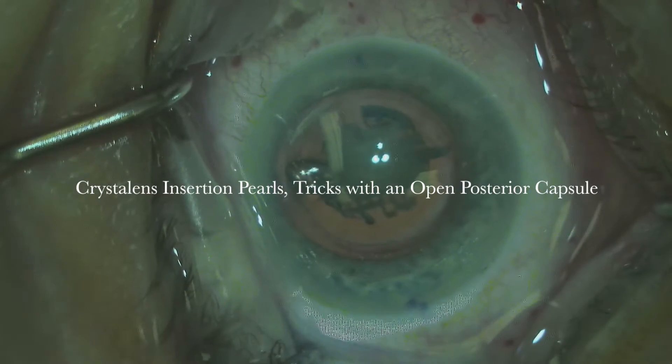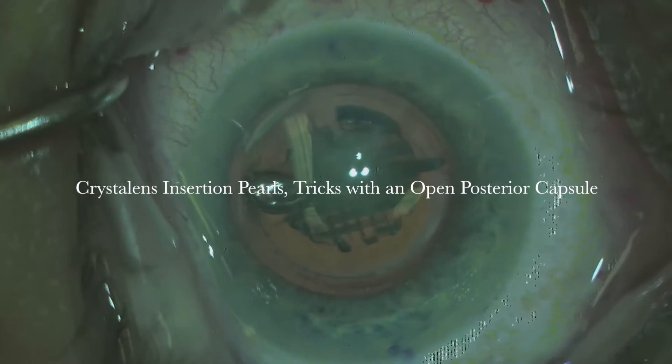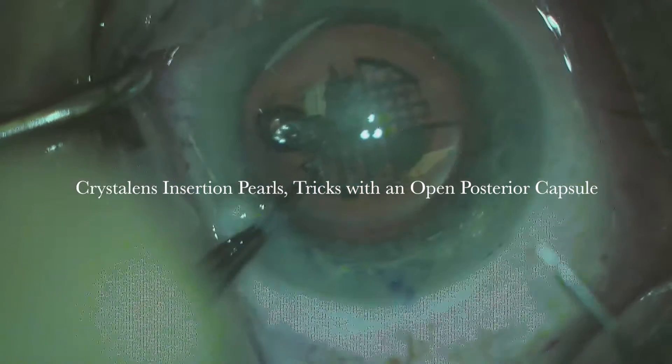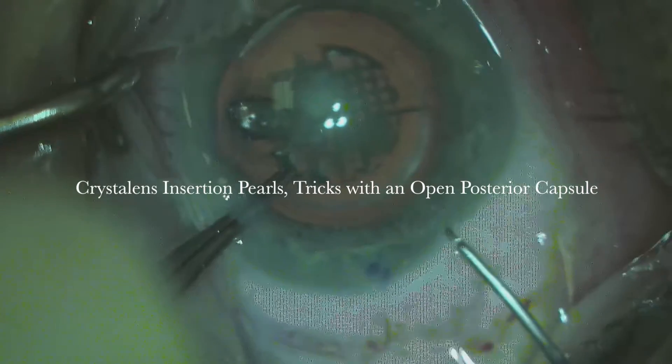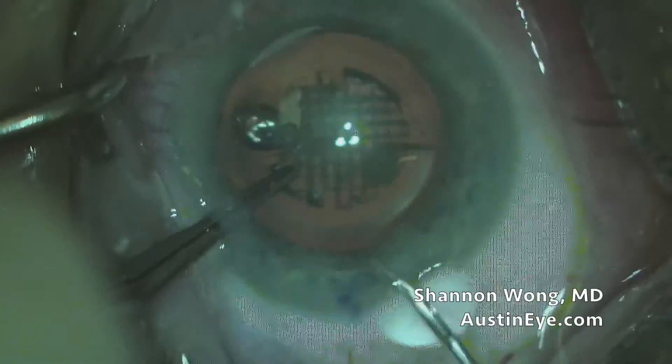Hi, this is Dr. Shannon Wong in Austin, Texas. I'm going to present some Crystalline IOL Insertion Pearls and Tricks in the presence of an open posterior capsule. It's a femtosecond laser guided cataract surgery procedure.